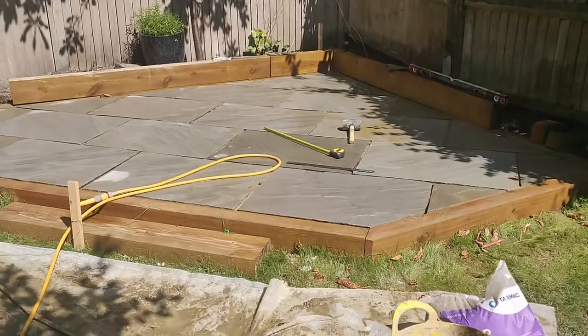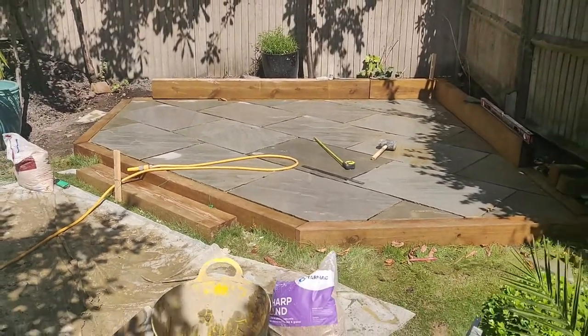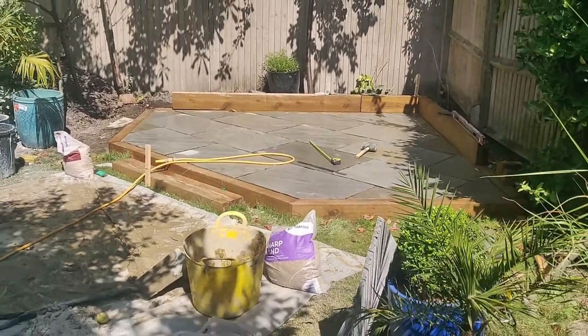When laying the slabs, we created gaps between them and around the frame — James did this by eye, roughly 10 millimetres between them, which is where the grout goes. Once all slabs were down we left it to dry for about 24 hours, then moved on to grouting. It sounds like it could be quite stressful and complex, but no.